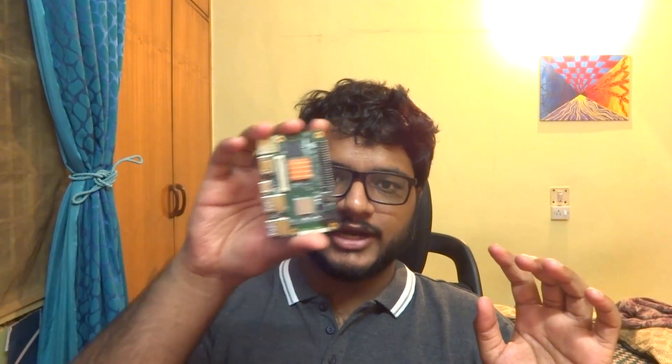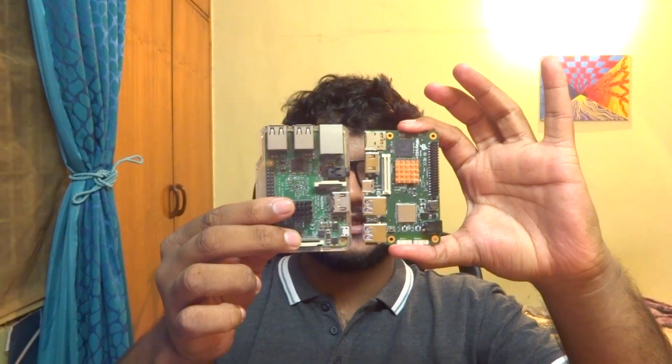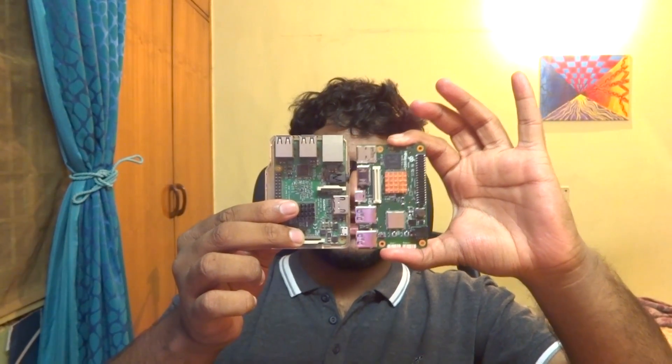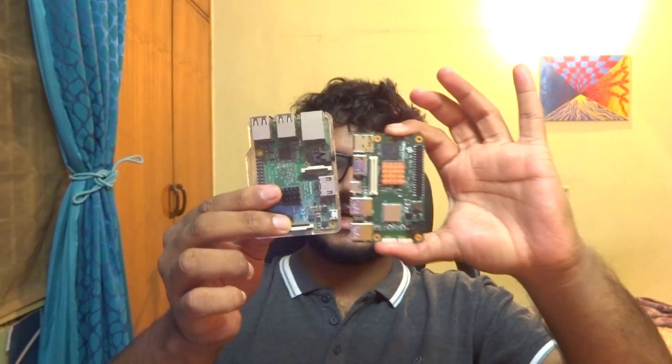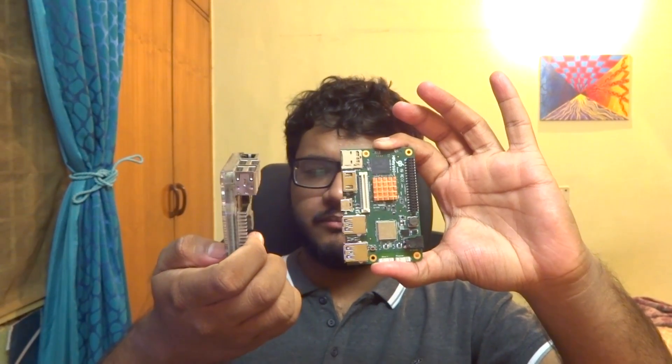The next thing: for a board at this price, I would expect some kind of case or stand to be included. All I got, apart from the power supply, was just the bare board — so I don't really have anywhere to safely keep it. Here you can see the Raspberry Pi 3 next to the HiKey 960 — they're about the same size, with the HiKey being slightly slimmer.